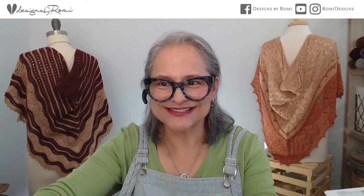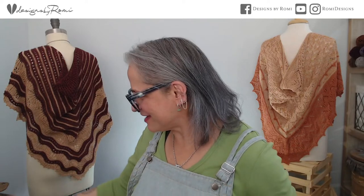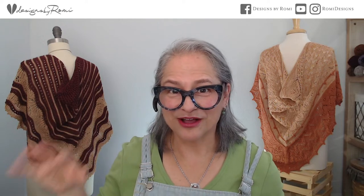Hey everybody, welcome! I'm Romy Hill and this is a YouTube Live all about my new Swoop Softly cardigan. I've been running around all morning so I'm a little distracted — my sock blockers were in the picture and now they're gone. I'm really glad that you could be here. I love seeing you all in the comments!